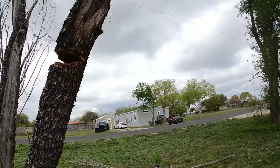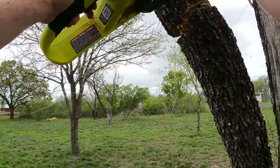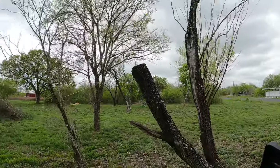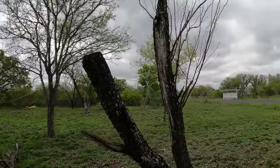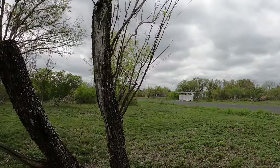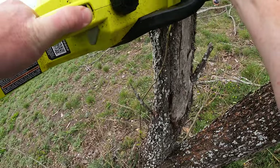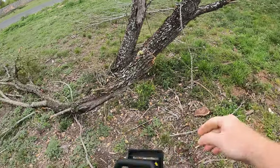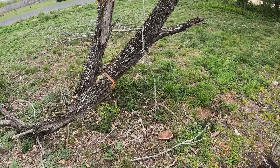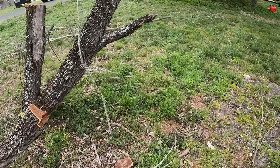There we go — there's that notch out of there. Well, that worked out perfect; it did fall that direction. Happy about that. Now this side I don't have to worry as much. There we go. I'm not going to spend a lot of time at this moment cutting all this up — I just wanted it down so it didn't fall on my tree.